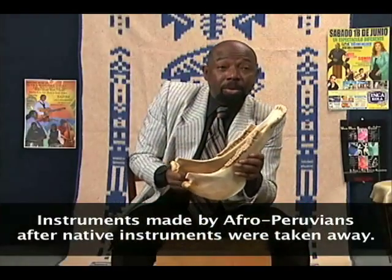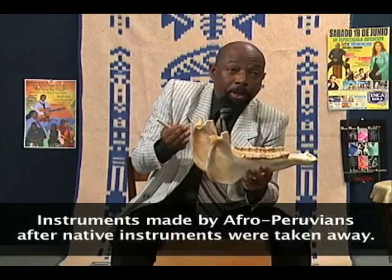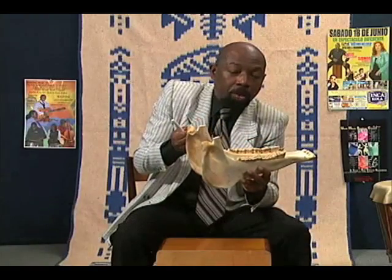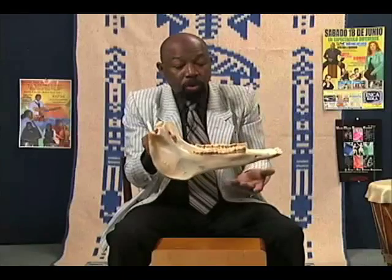Here we have La Quijada, the donkey's jaw. It is also known as caracha or carachacha. It is called donkey's jaw because it comes from a donkey. We play it like this.